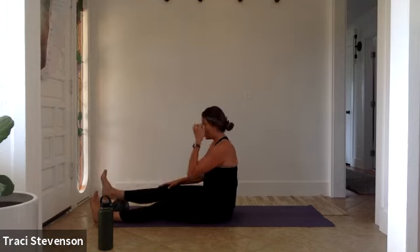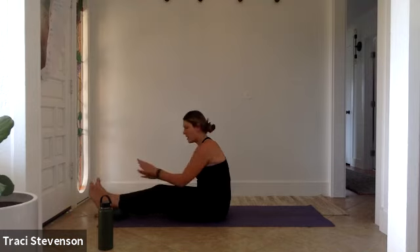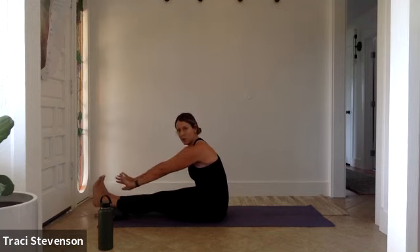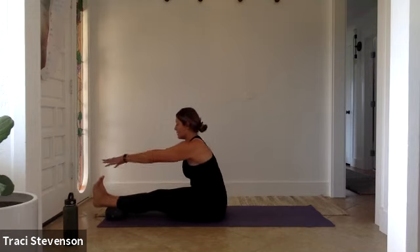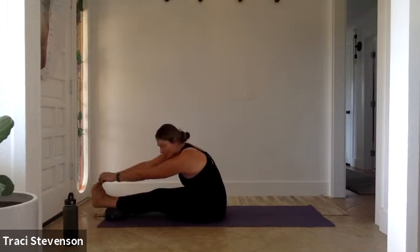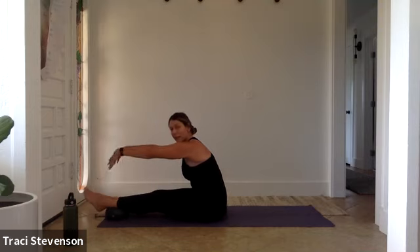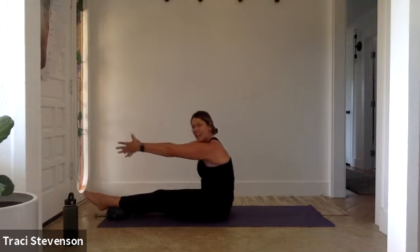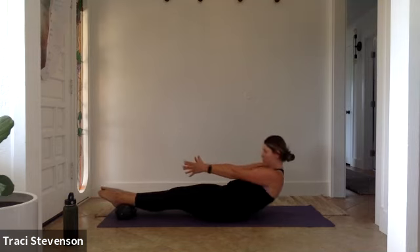Place your heels on top of the ball now — more towards your calves than your heels, so a little higher. Take a deep breath in and then exhale. Find a little stretch first. Soften your knees. Pull your belly in and exhale. Ground your heels. You can point and flex your feet. Lower down one vertebra at a time.